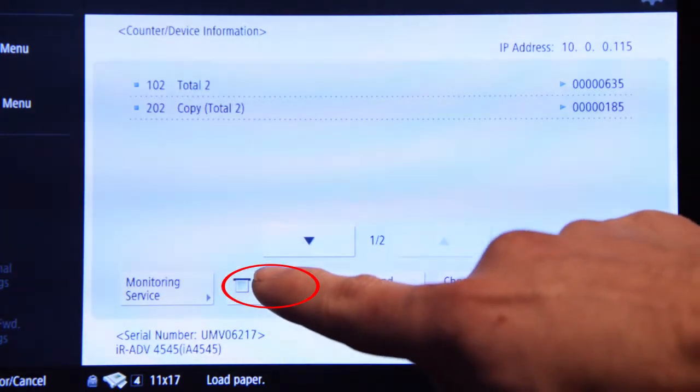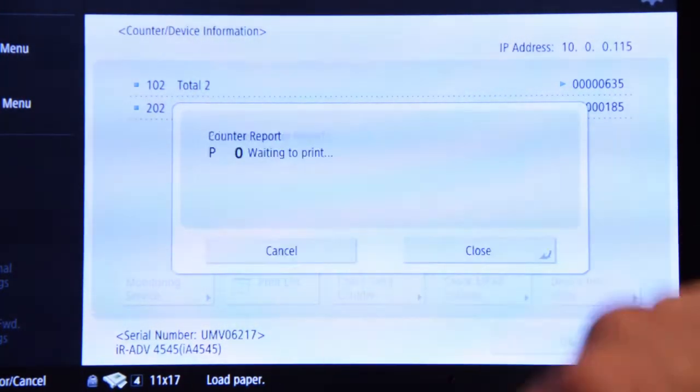What you need to hit is the print list button. From there, confirm. And there it goes.